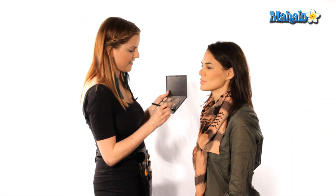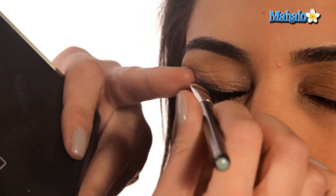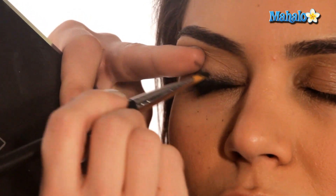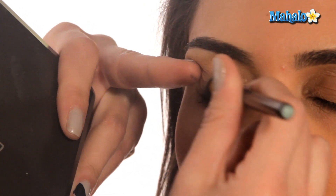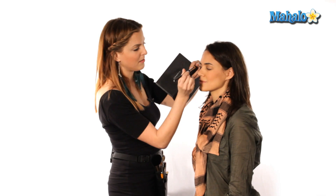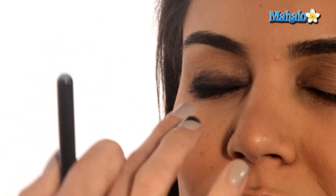We're going to go in first with a little bit of black shadow. I'm loading up a firm brush and we're just going to pack this color onto the lid — we're almost pulling the liner up and smudging the liner together with the shadow. Something that makes this easier to blend would be using a black eye base. If you have any fallout, just take a fan brush and dust it away.